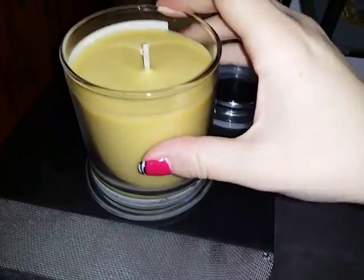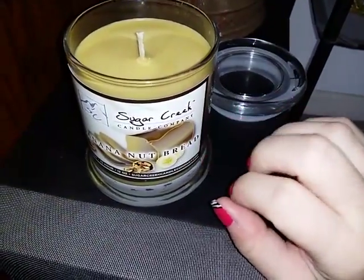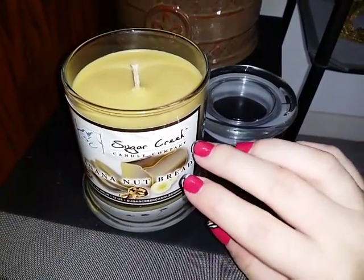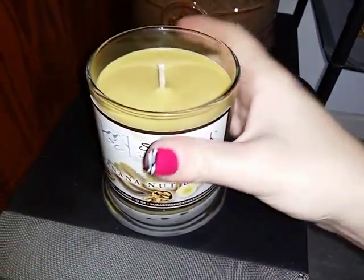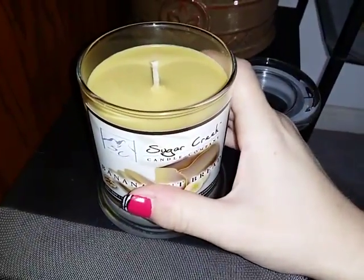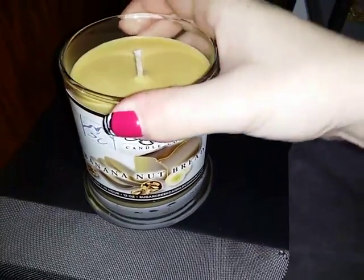This is the banana nut bread scent and I can honestly tell you it's a strongly scented candle. It does smell just like you have a loaf of banana nut bread in the oven. It smells really good — it's making me hungry right now. This candle is strong even when it's not lit. It smells just like what it advertises: banana nut bread.